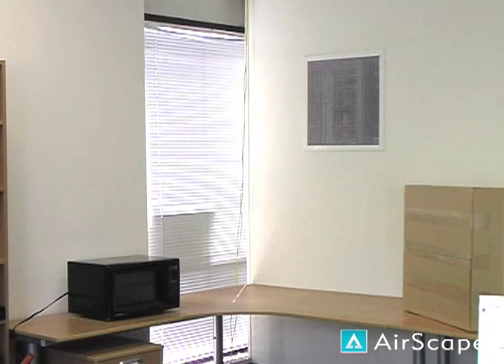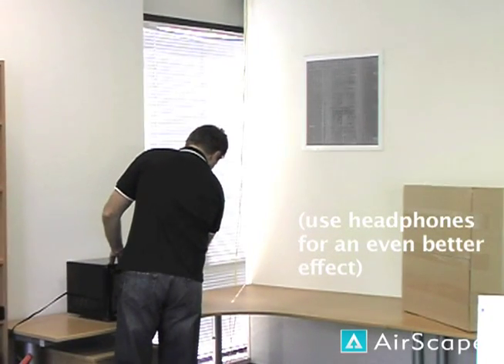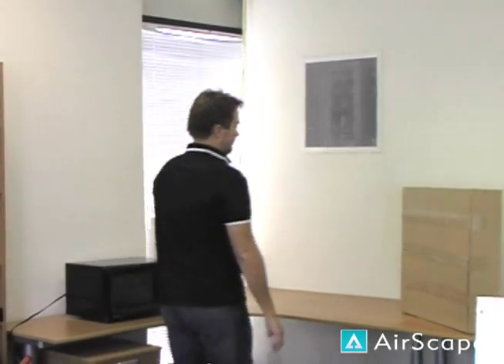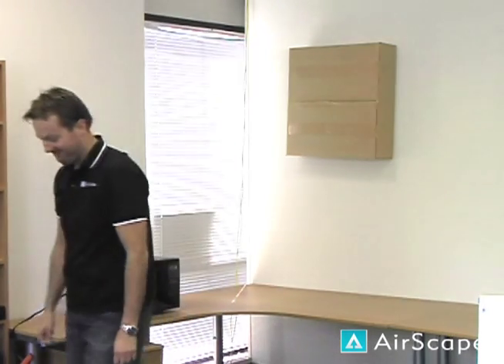Now we're often asked the question, just how quiet and powerful is it? We thought we would give you a quick demonstration to help answer this. Here's the sound of a typical household microwave oven. What may be a surprise to you is that the Airscape 3.0 is running in the background on high speed. Pretty cool, isn't it?